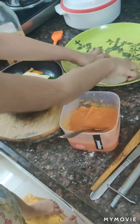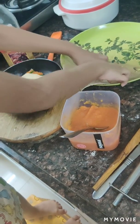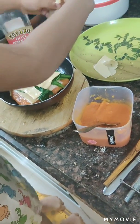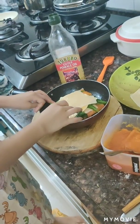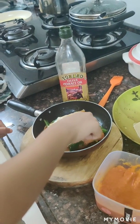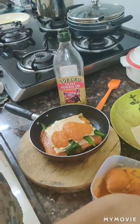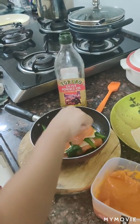Then put it on the bottom one — the whole slice is golden.